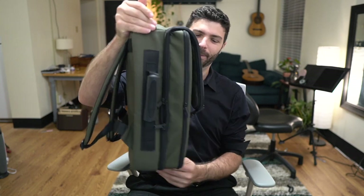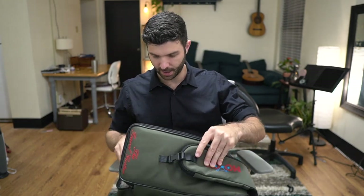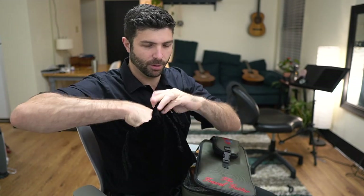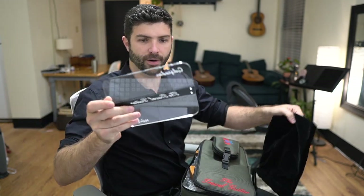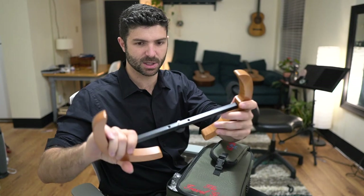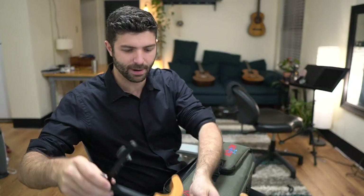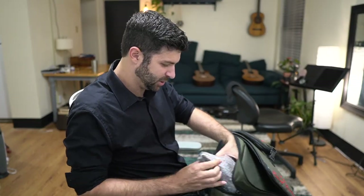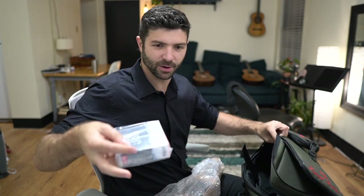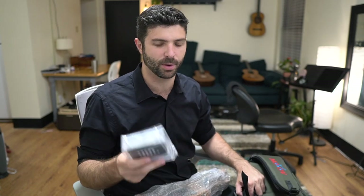I'll unzip this smaller pouch first — okay, here's the tap plate for flamenco. I'll set that aside for now. Here are some of the parts of the instrument: this must be the bottom lower bout of the guitar, and here are armrests and leg rests. I'm guessing this is the main part of the instrument. And here's a little Bluetooth speaker to attach — if you don't have a full amplification setup and you're just practicing, you can use this.